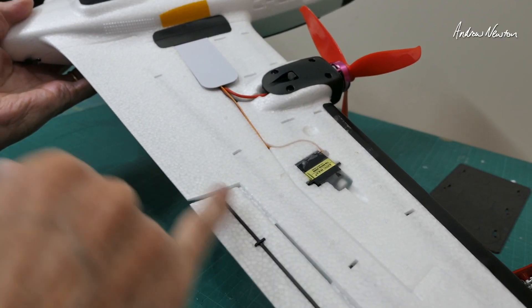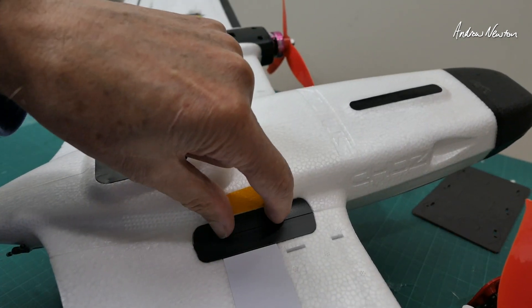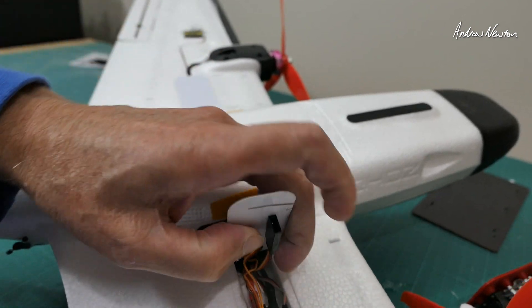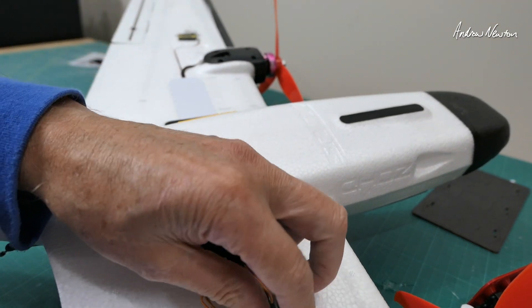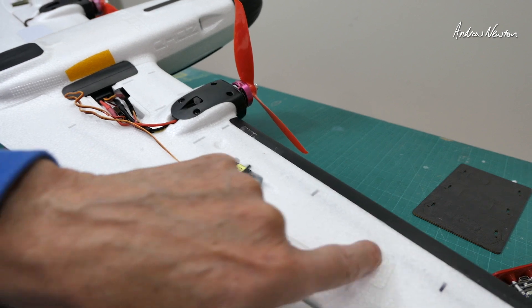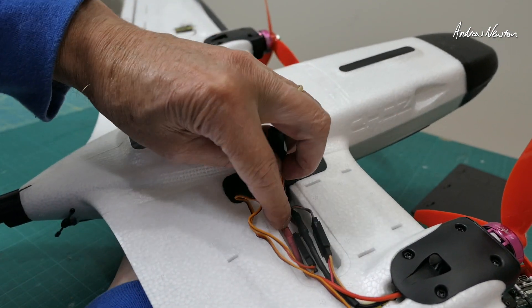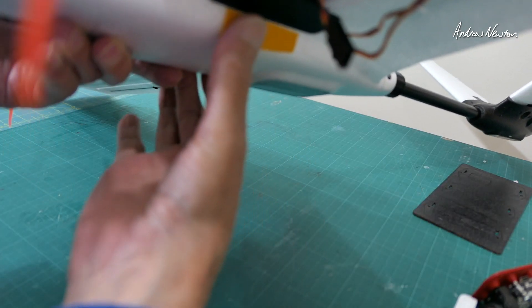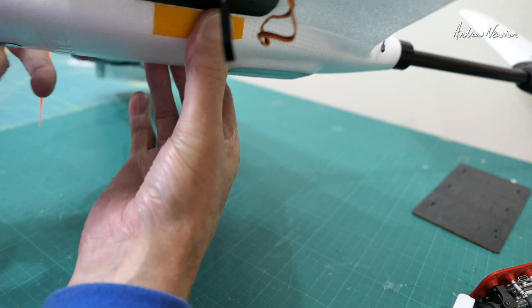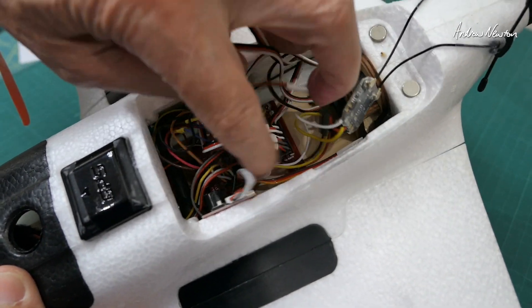Nice ball-link pushrods, and the control horn is linked with the reinforcing spar so it's rock solid. I'm using KingMax metal gear digital servos. The wings have electrical connectors and a bolt holding them in. They give you covers to go over everything, which is very nice. We have three servo wires coming out — one for the ESC, one for the servo, and a spare for any equipment you want to put in the little bays provided for video transmitter and receiver. The electrical connectors are very good; the power cables for the ESC go in there as well. I've added some non-skid tape to grip it, as the dimpled area is really hard to hang onto — it needs to be a little bit further forward.